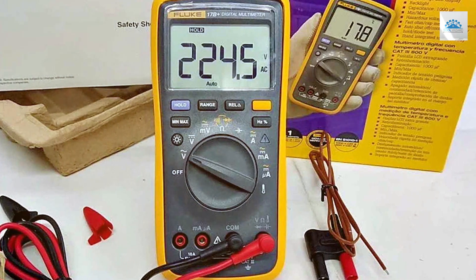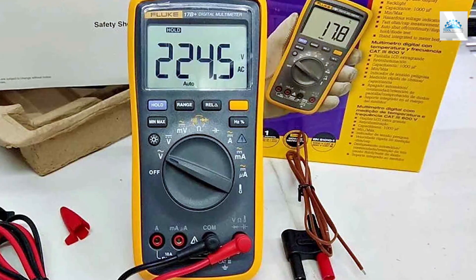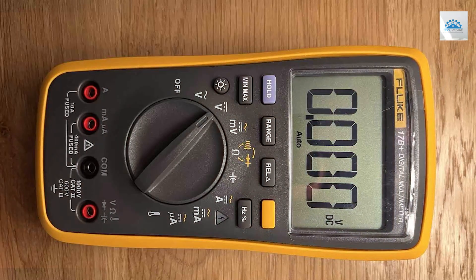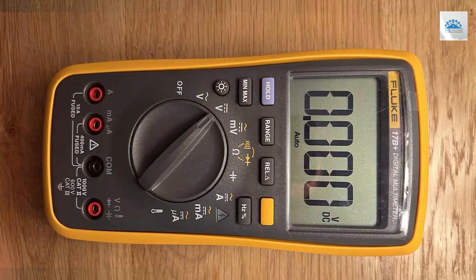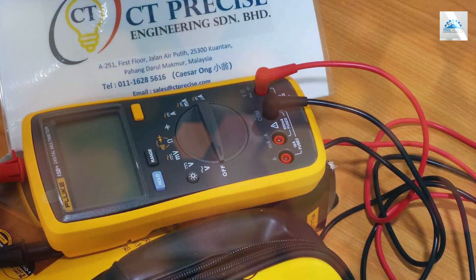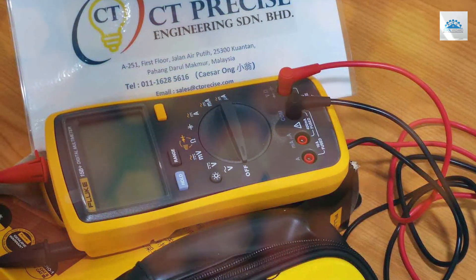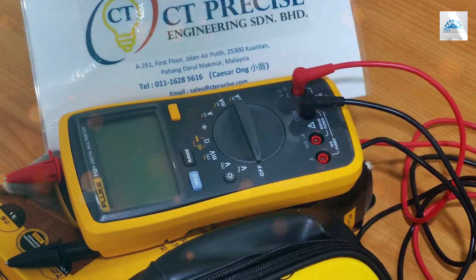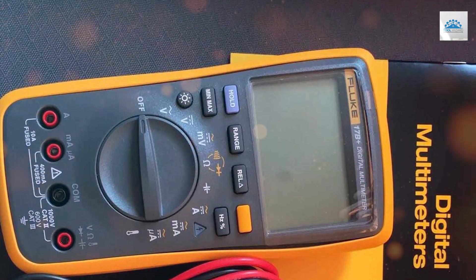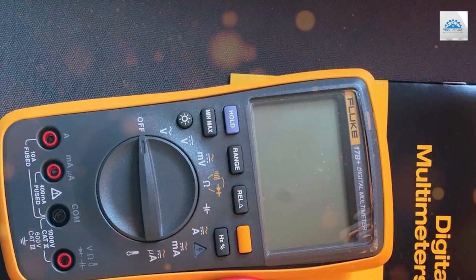The Fluke 17B Plus boasts a wide range of measurement capabilities, including AC/DC voltage, current, resistance, capacitance, and frequency. Its True RMS technology ensures accurate readings, even in the presence of non-linear loads. The large LCD screen with a bright backlight makes it easy to read in various lighting conditions. Safety is paramount in electrical work, and the 17B Plus is designed with that in mind. Its CAT II 1000V / CAT IV 600V safety rating provides peace of mind when working with high-energy circuits.